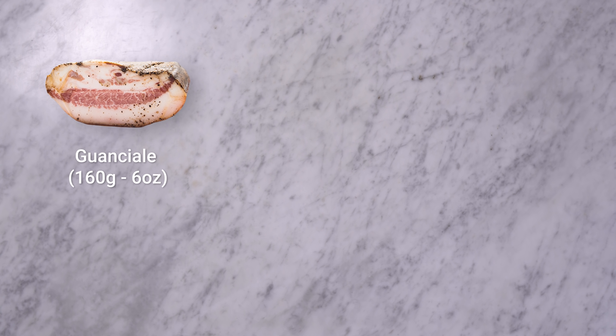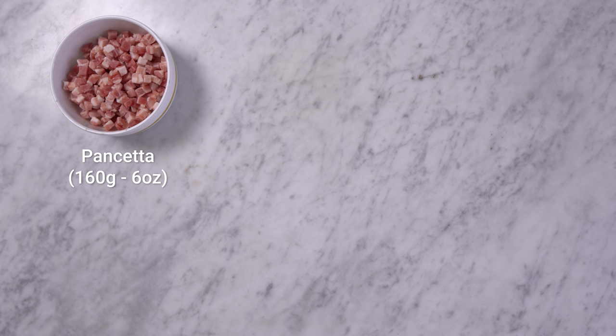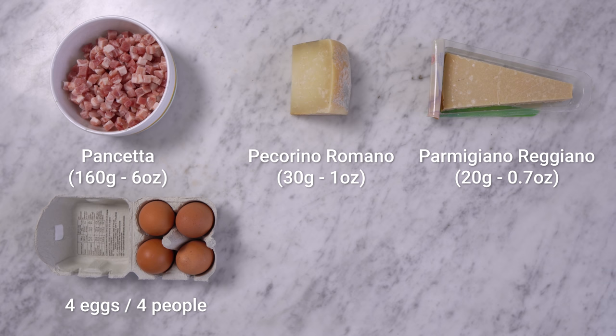For the carbonara sauce we need guanciale — really tasty, but if you can't find it you can use pancetta, just like me. We also need pecorino romano, grana or parmigiano reggiano, four eggs for four people, salt and pepper.